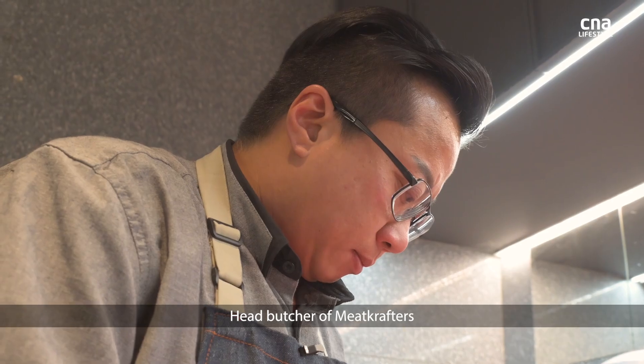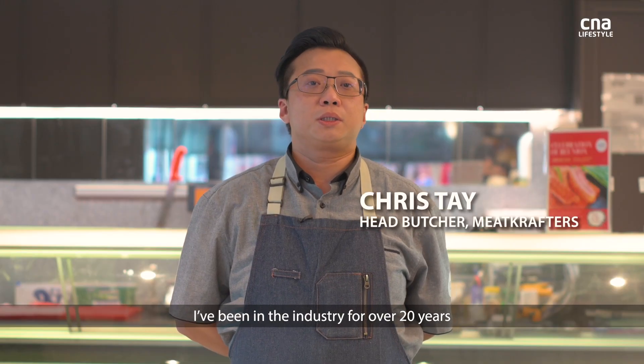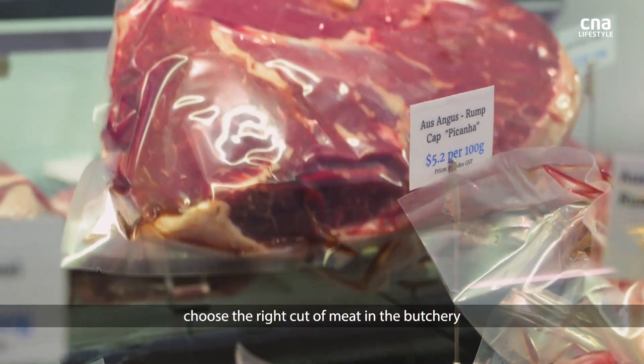I am Teh, head butcher of Meat Crafters. I've been in the industry for 20 years. Today I'm going to show you how to choose the right kind of meat in the butchery.